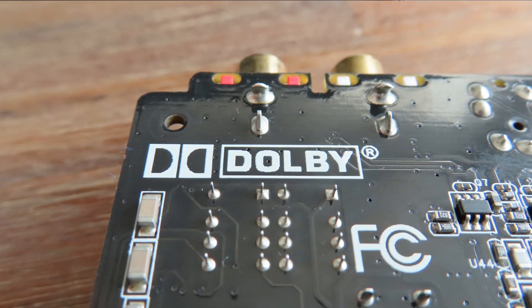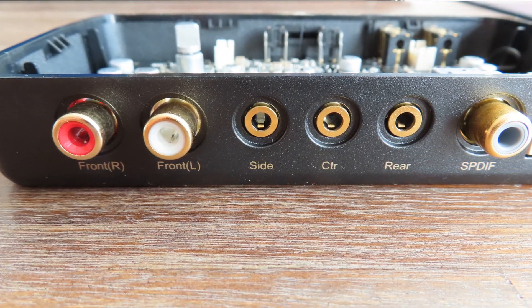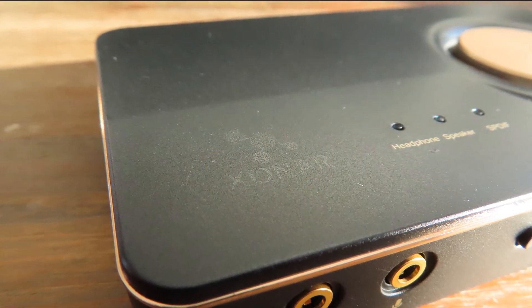The hidden feature is Dolby Home Theater v4. The 'HT' stands for Home Theater, and it's a technology Dolby created that allows you to convert stereo signals into 5.1, or 5.1 into 7.1. It's a really neat and cool feature, but there is a small catch.